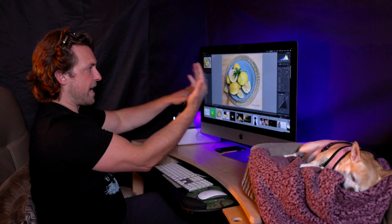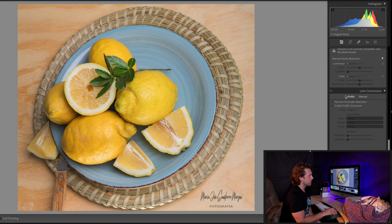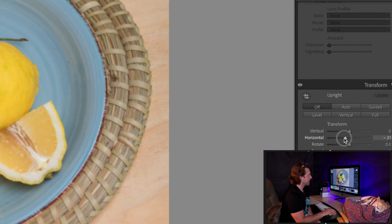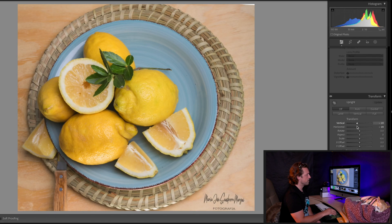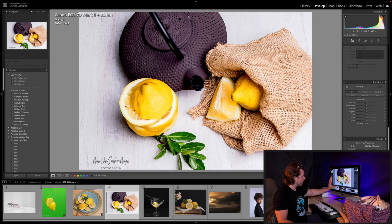Great camera settings and nice soft lighting with detail on the whites. The only thing: try to shoot straight on and flat so it doesn't look like the plate is falling. With Lightroom I can do a little tweak to make the plate look round, but it's always better to get it right in camera.